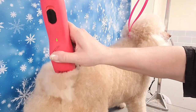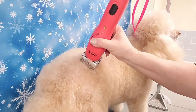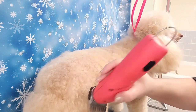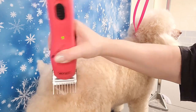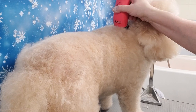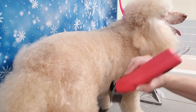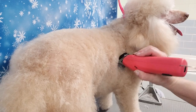Now I'm going on to her body, and here I'm using a number 2 comb attachment. I'm using my cordless Wahl KM cordless — I love this clipper. If the power runs out I can plug it in and use it as a corded clipper, or just plug it in to charge. The number 2 attachment is on a number 30 blade, and I just go down her back, starting from behind the head and going down toward the tail and down the sides.